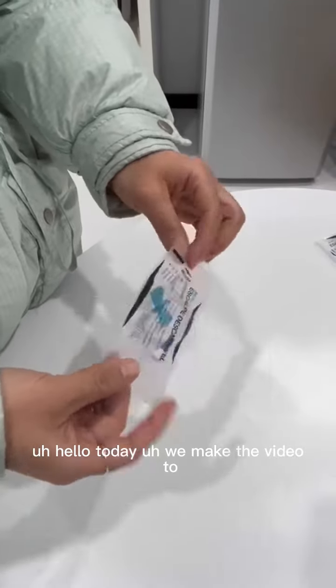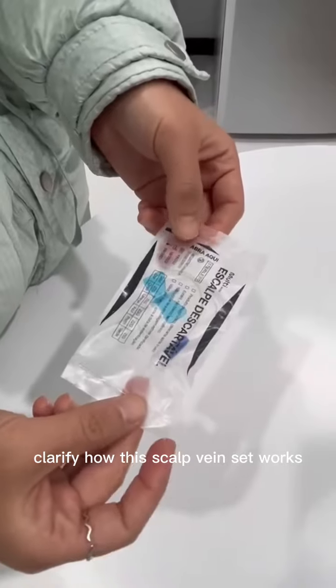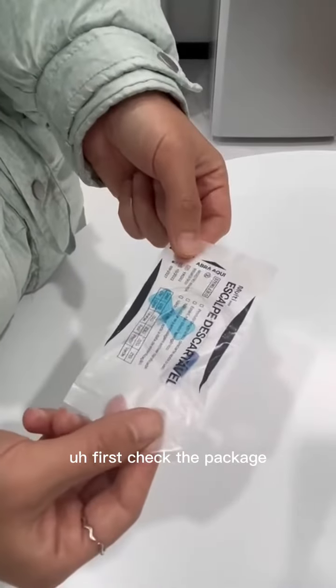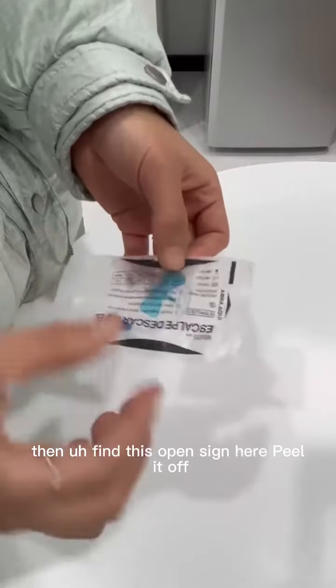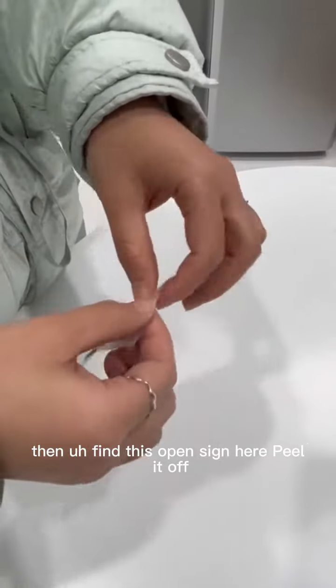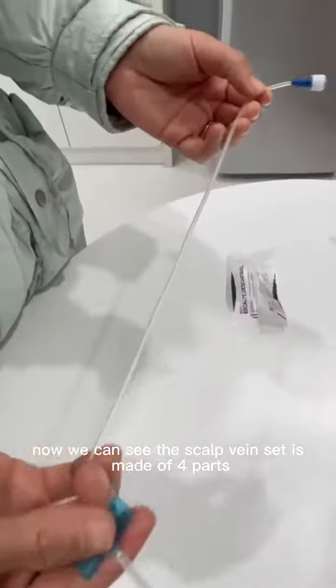Hello, today we make this video to clarify how this scapewin set works. First, check the package — if the package is broken, please discard it. Then find the open sign here, peel it off. Now we can see the scapewin set.